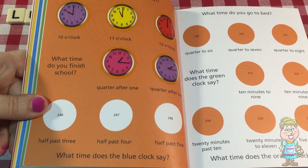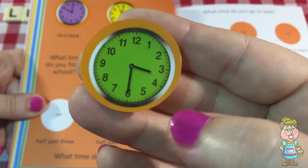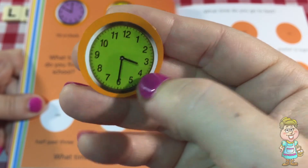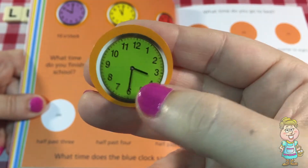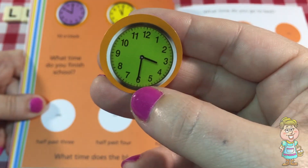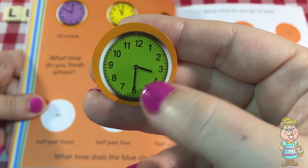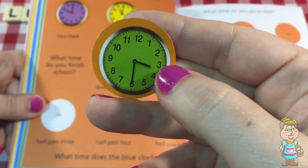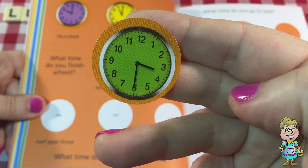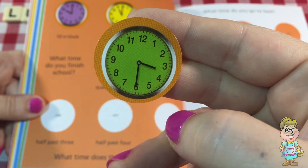Half past three. The minute hand is pointing at the six. So when the minute hand goes all the way around from the 12 back to the 12 again, that's an hour. So a half an hour is when the minute hand is pointing at the six. This is half past three — the hour hand is in between the three and the four. So that means it's 3:30, or half past three.